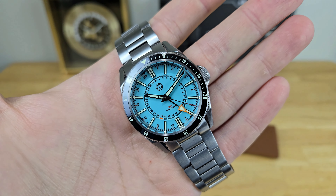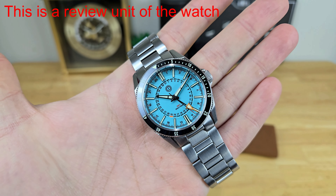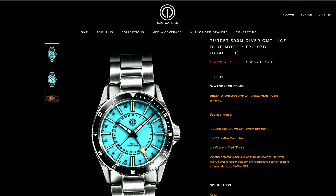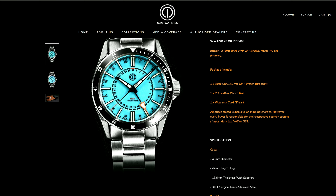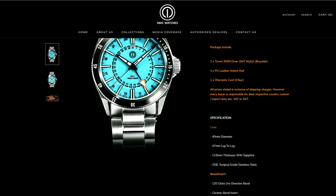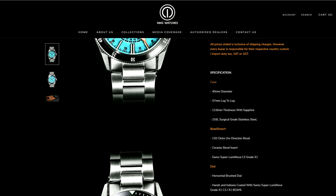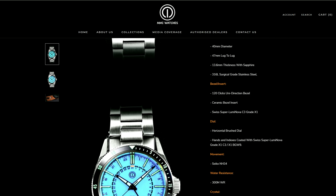This watch is currently in their promotional phase of pricing, so you can actually pick up this watch for $399 USD, and that price is good until about mid-May of this year. You can also save yourself a little bit of money if you don't want to go with the H-Link bracelet and get a leather strap option. Personally, I would definitely get it on the bracelet though.